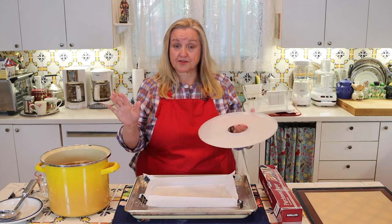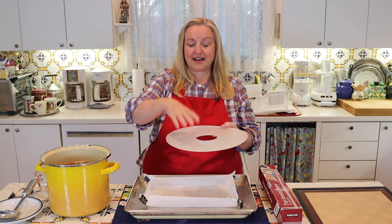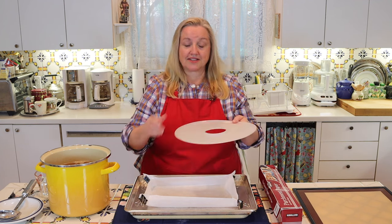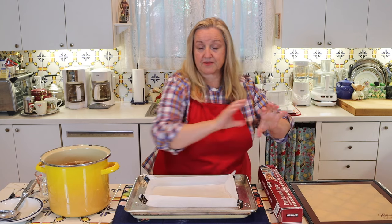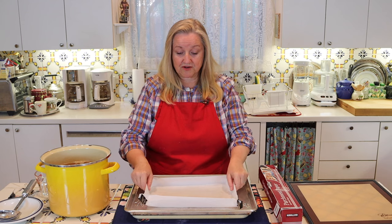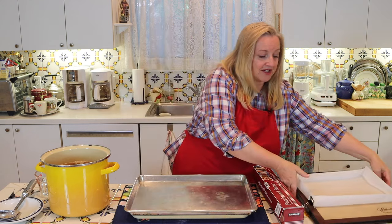If you want to do this in a dehydrator, you certainly can. If you've got one of the round dehydrators with fruit roll-up sheets, you can put your broth right on there and stack it into your dehydrator. If you have one of the square dehydrators, you can use a very shallow baking dish on different trays, or you can make one of these paper baking dishes and use that on your dehydrator tray.